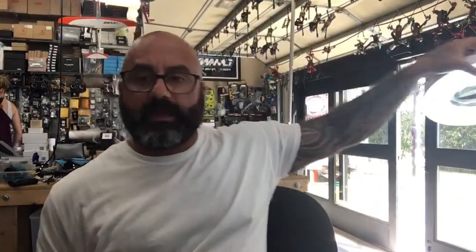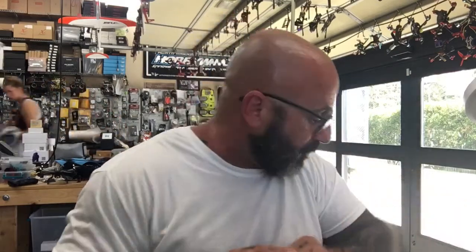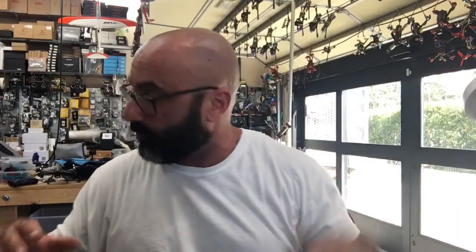Hey guys, Cyclone FPV here. I'm doing a video for a customer, but it actually brought up a good point about something I didn't have the exact answer to. I think I know the answer but I'm not sure, so let's go ahead and test this out.